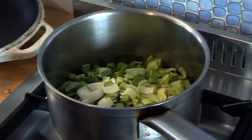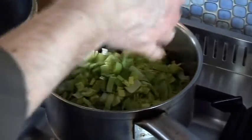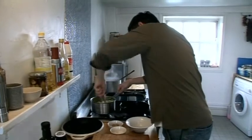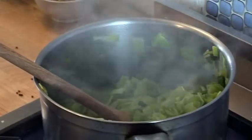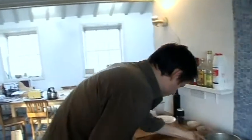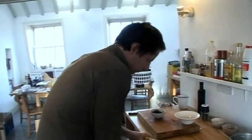I'm making quite a lot of this because I've got a feeling it's going to be really nice. We're going to cook these leeks down with some salt until they're really soft. This oil is much healthier than olive oil — it's got much less cholesterol and it's got more omega-3 oils as well.